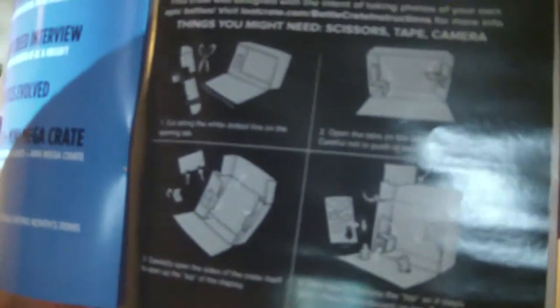There's some sort of magazine, and inside it there are Battle Crate instructions. This crate was designed with the intent of taking photos of your own epic battles. Visit LootCrate.com slash Battle Crate Instructions for more info. You can transform the inside of the crate and make little battle scenes. In the back here are all of these little stickers — you got Mega Man — so you can make your own little scenes. Seems kind of weird, but anyways, that's that.